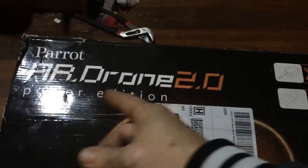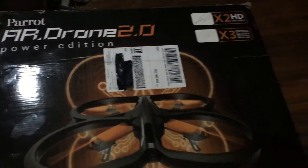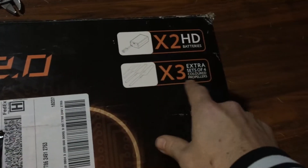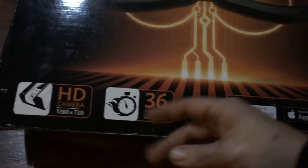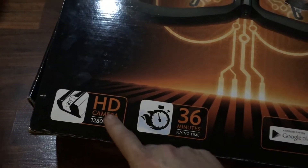JDrone here — Way Back Wednesdays — like a throwback, but it's Wednesday. Parrot AR Drone 2.0! This is an old drone, but it's never been on my channel. It comes with two batteries, three extra sets of colored propellers, 36-minute flight time — I'm guessing that's with both batteries — and a 1280 by 720 camera.